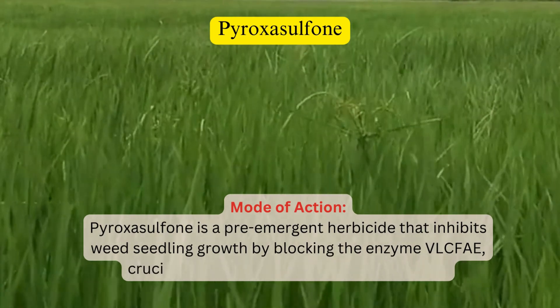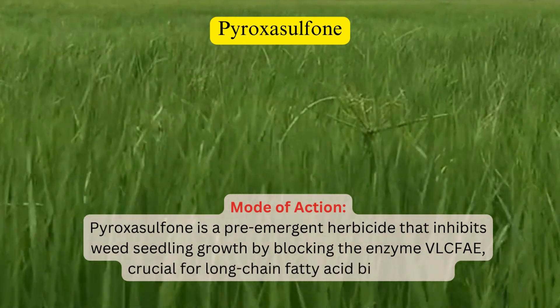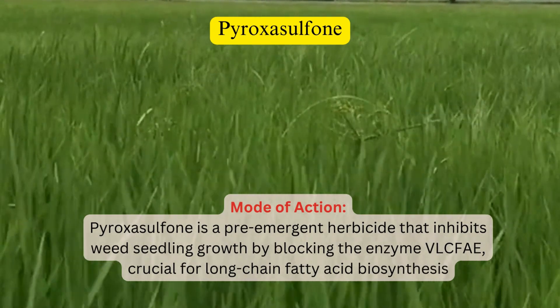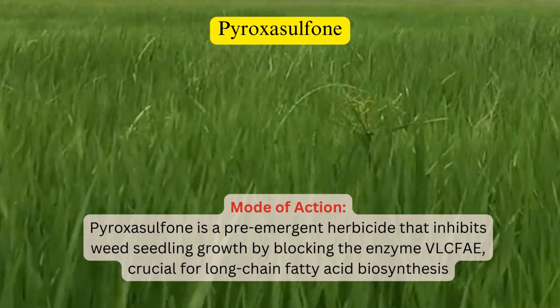This disruption affects cell membrane formation and cell division, leading to growth inhibition and death. Its mode of action provides long-lasting control against a wide range of grass and broadleaf weeds in various crops.